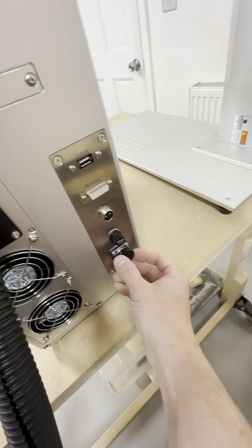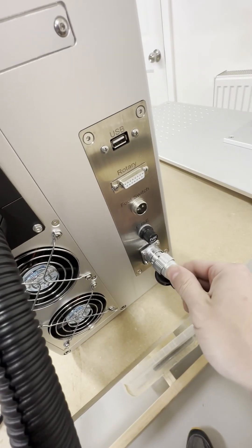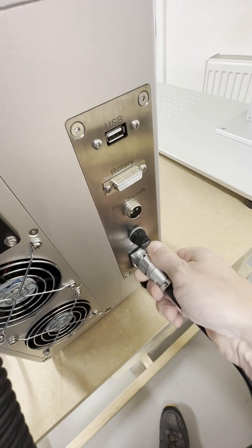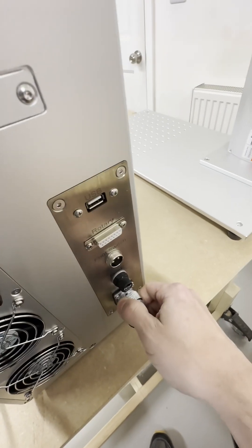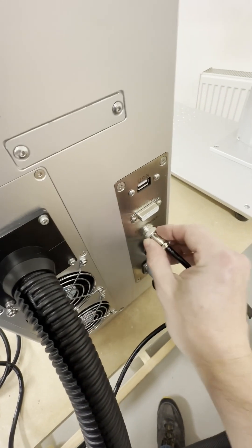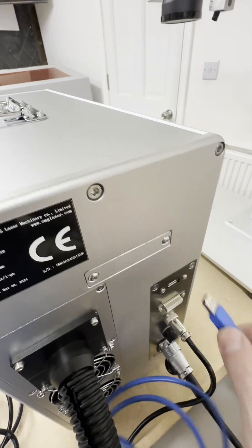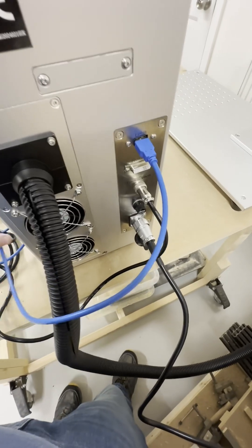We're at the back of the machine. We'll pop down the little cap and get the power plugs screwed in. There we go. We'll now get the foot switch in, get the USB plugged in, and get her hooked up to the computer and plugged into the wall, and get it all set up.